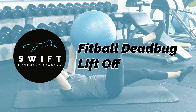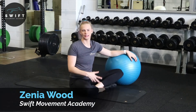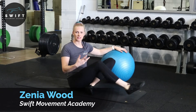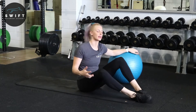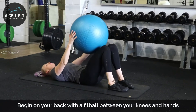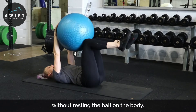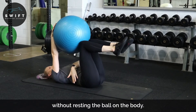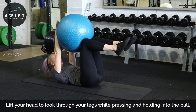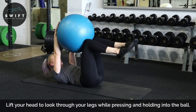Hi, Zenia Wood here, founder of Swift Movement Academy. With the fit ball dead bug lift off, what we're going to be doing is very similar to our dead bug in our starting position — laying down on our back, bringing that fit ball in between our knees and our hands, making sure that we're lifting one leg up at a time, pressing our lower back flat into the ground, lifting our head off, and pushing in and bracing into that ball. That's our dead bug.